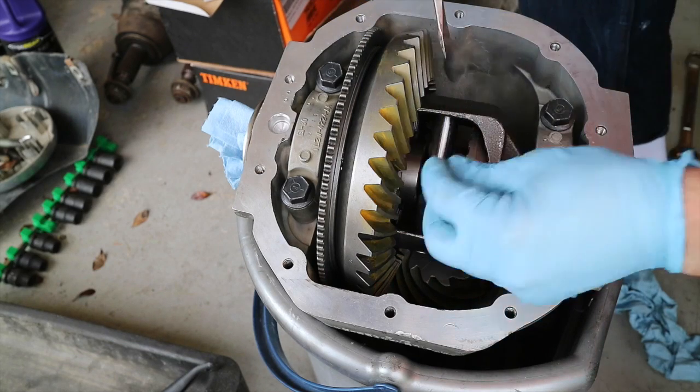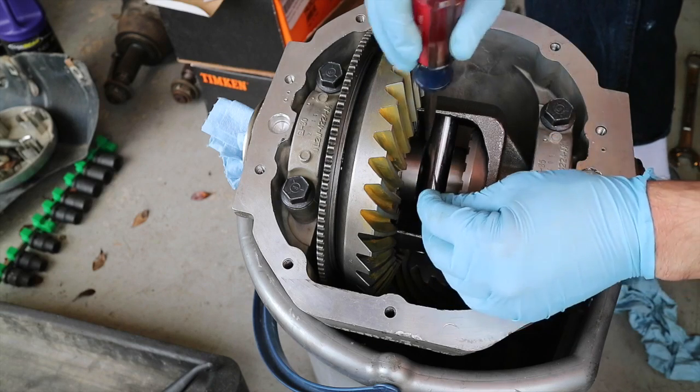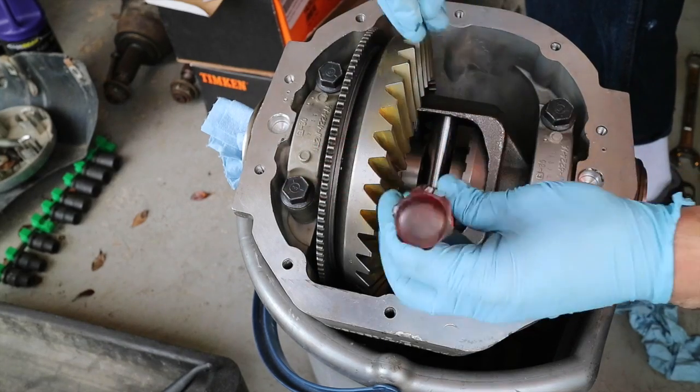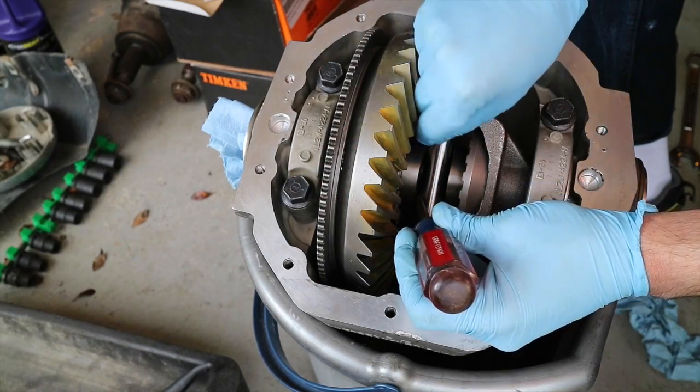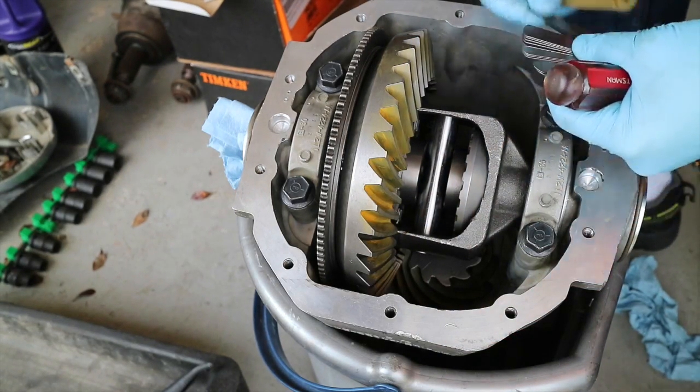I'm showing how the locker works and how those spring-loaded nubs have to be retained in. Those go in next, and we have a center gap that we need to measure. The 7 thousandths fit fine, and the final measurement ended up being 8 thousandths on each side, with no variance side to side — or only about a thousandth if any.